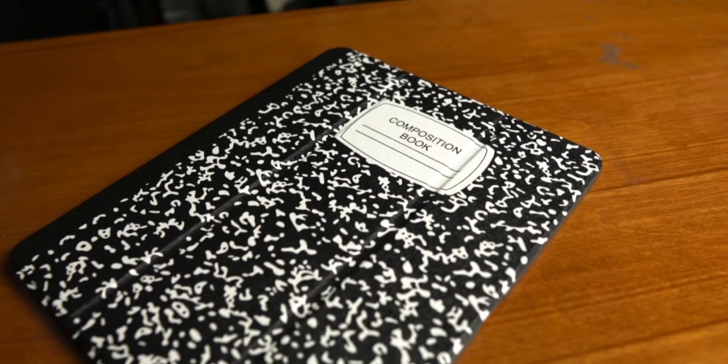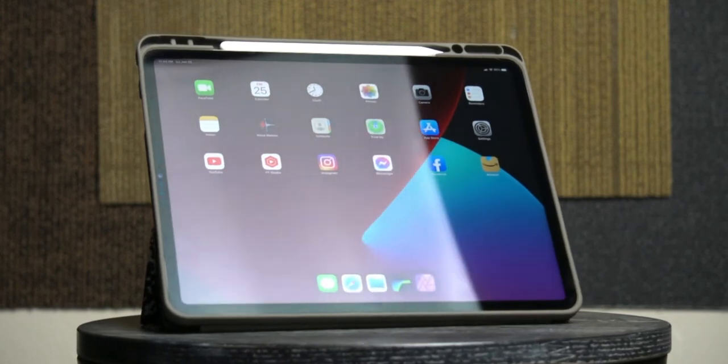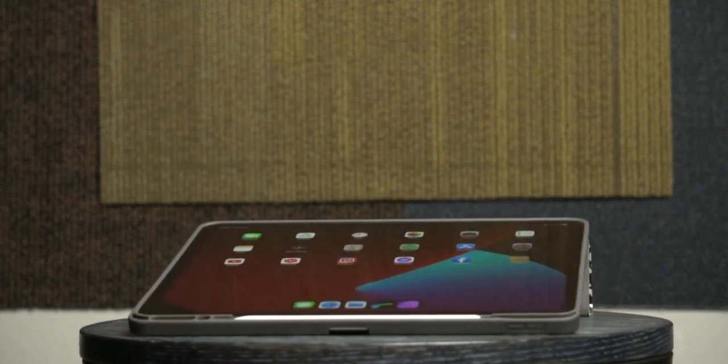I was not going to do a video on this thing, but I'm showing you b-roll right now probably, and it was just too damn cool to not do a video for this thing. I happened to be with my iPad — I had an appointment at the bank today.